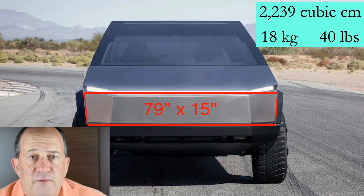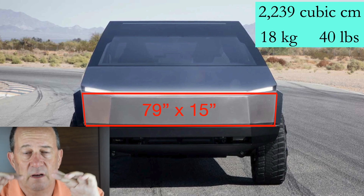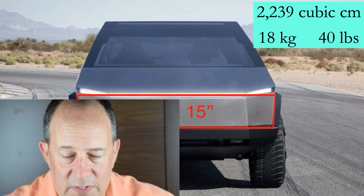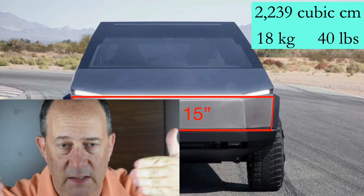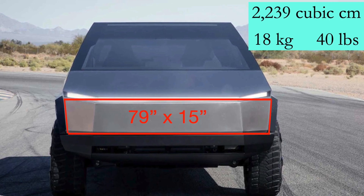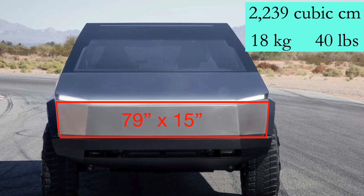Next, I looked at the very front of Cybertruck — there's a slab at the front underneath the light bar. I assumed it was a rectangle, though it actually bends back on the sides. But roughly, I assumed it was a rectangle.